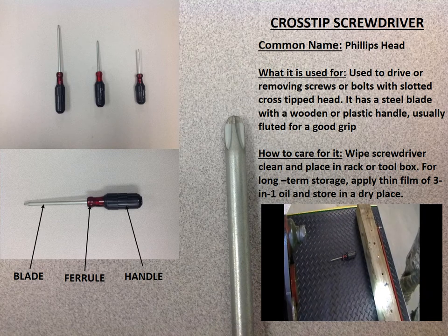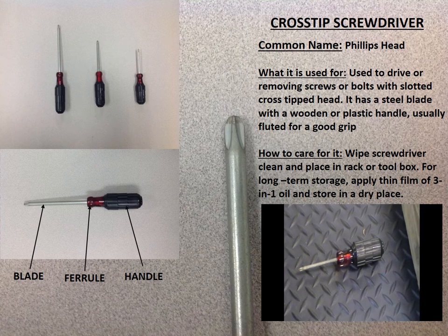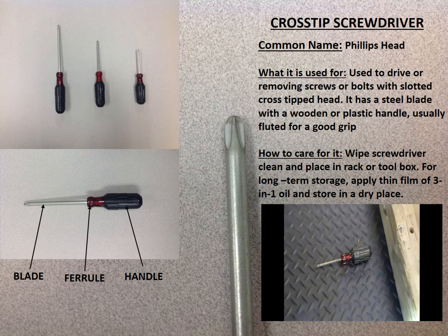The cross tip screwdriver, commonly called a Phillips head screwdriver, is used to drive or remove screws with bolts that have cross tip heads.